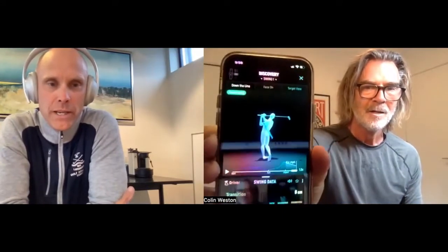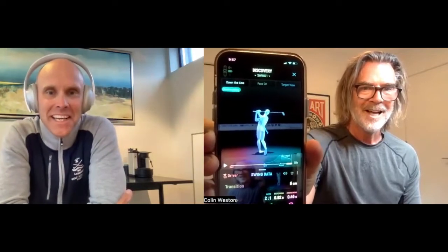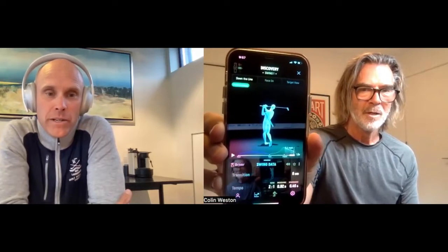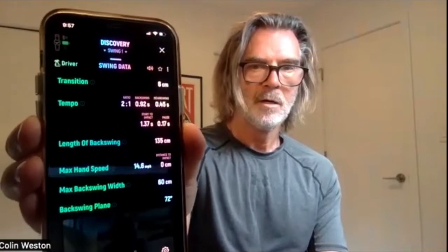So your voice feedback was set to transition, which is a comparison between the backswing plane and the start of the downswing. It said plus six centimeters, which means you were just slightly over the top. Now if you pull up where it says swing data on the phone, we're going to look at the data sheet. There we go - so this is your data sheet and these are your numbers. Of course you don't have a golf club, but what we see here includes the transition number.